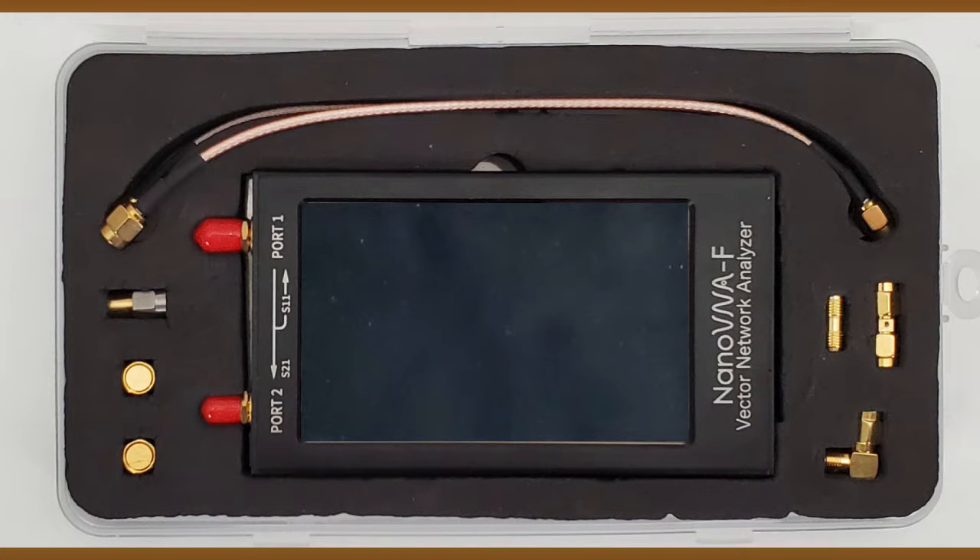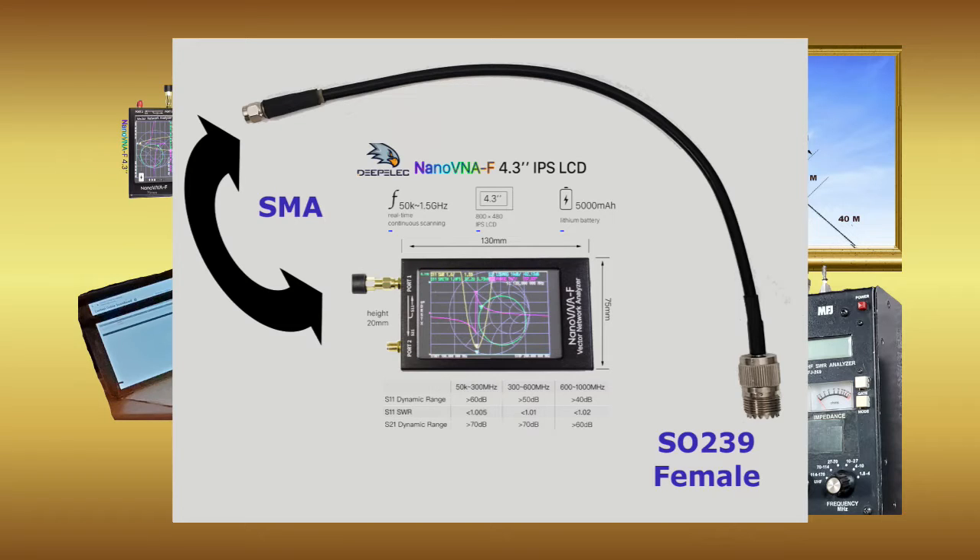Unlike the MFJ, the Nano VNA is sold with SMA type connectors and comes with matching calibration tools, so different adapters are required to interface to a typical antenna's PL-259 connector.